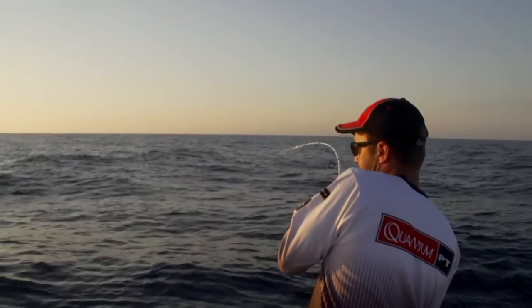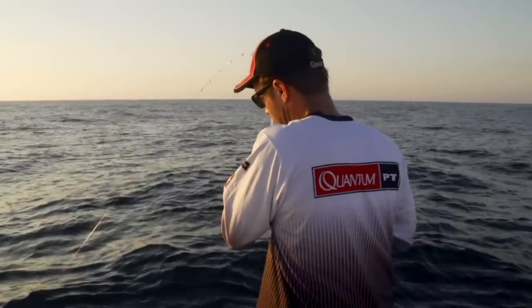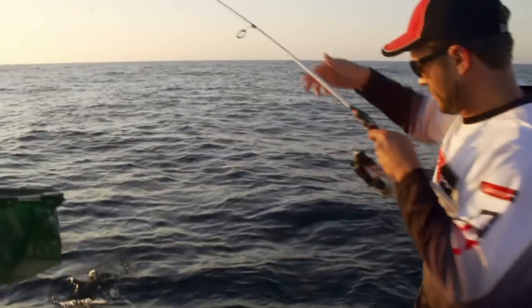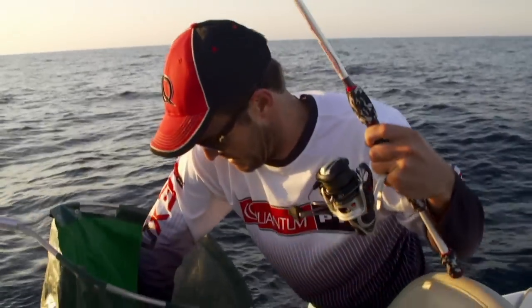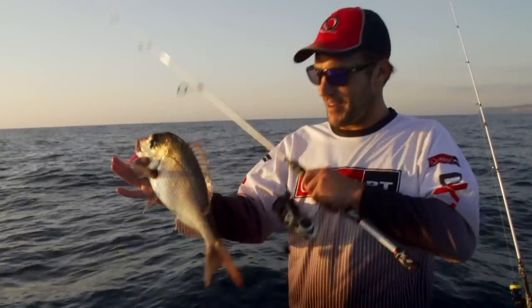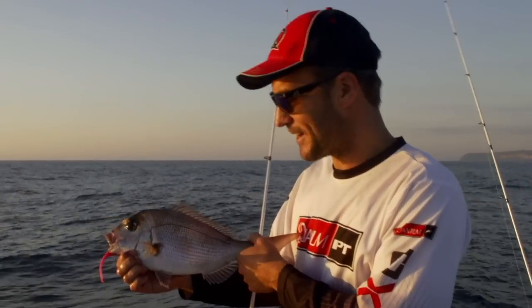The Rovex Revenge series rods are on the market for about $99. It might be a little reddy — yeah, it's a little platey. Look at that — fresh Sydney snapper. I just love fishing with these fish. We're starting to get a little bit of a feed.